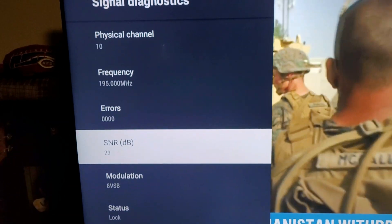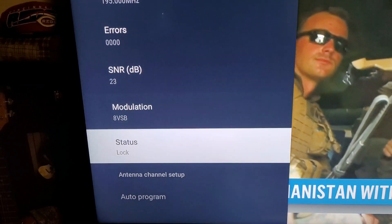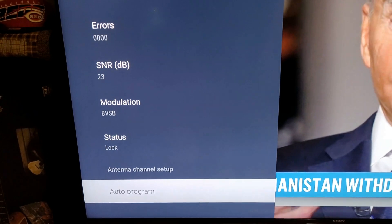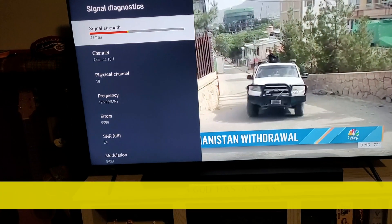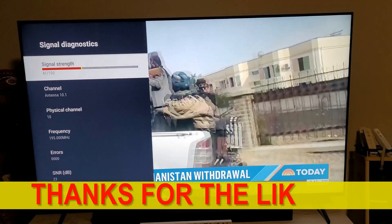So then you can actually adjust your antenna accordingly. It gives you your signal to noise ratio, if it's locked in, and then you can also have your auto program. So that will get you into that setting.